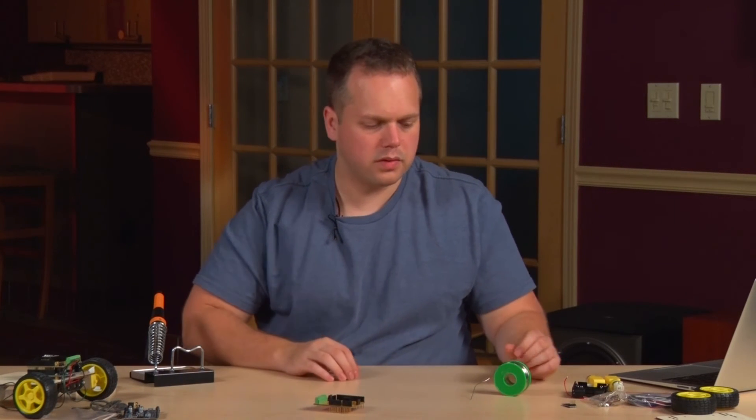Once you've done that, you're ready to continue building the mechanical part of the Wi-Fi robot.